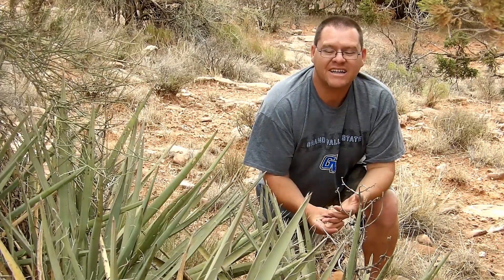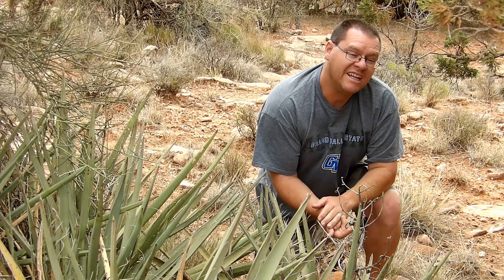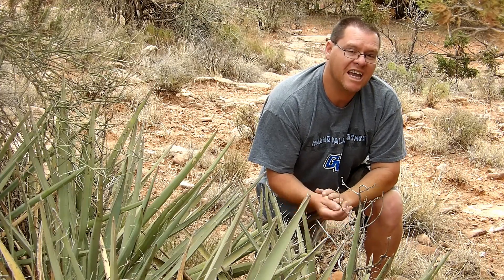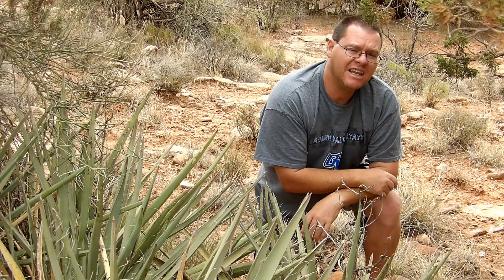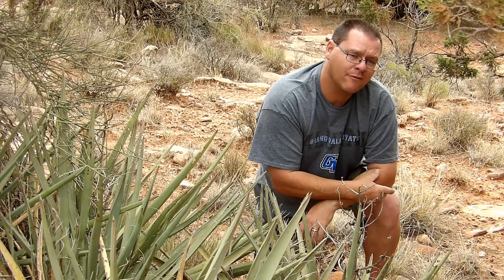This is the agave. Now agave is not a true cactus, but it is a desert succulent, so I'm bringing it into the cactus mini-series. This is known as the cowboy killer, and I'll explain that in a little bit. First I want to talk about some other attributes of the agave.